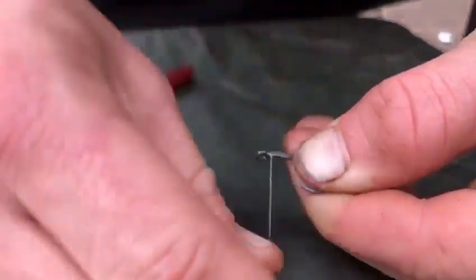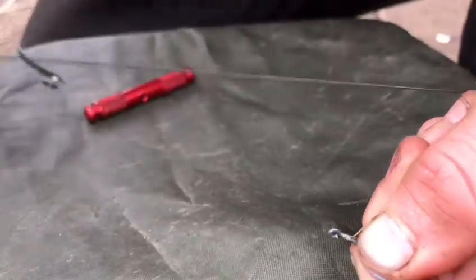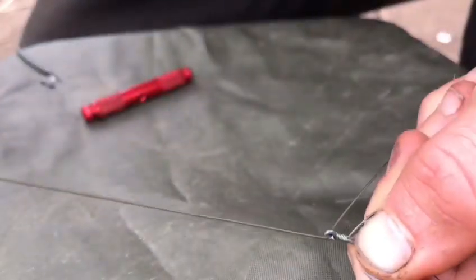The next thing you want to do is whip round six or seven times. After you've done that, take the other side of the coating and pull it back through the eye, creating the knotless knot.